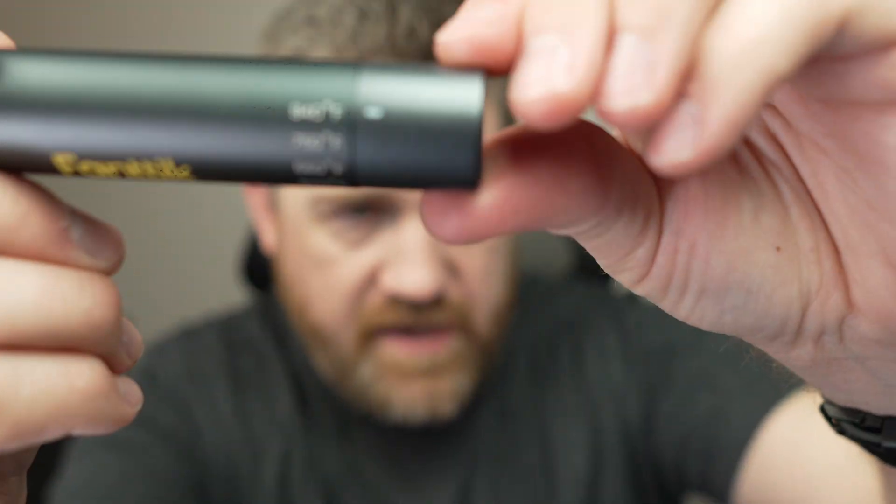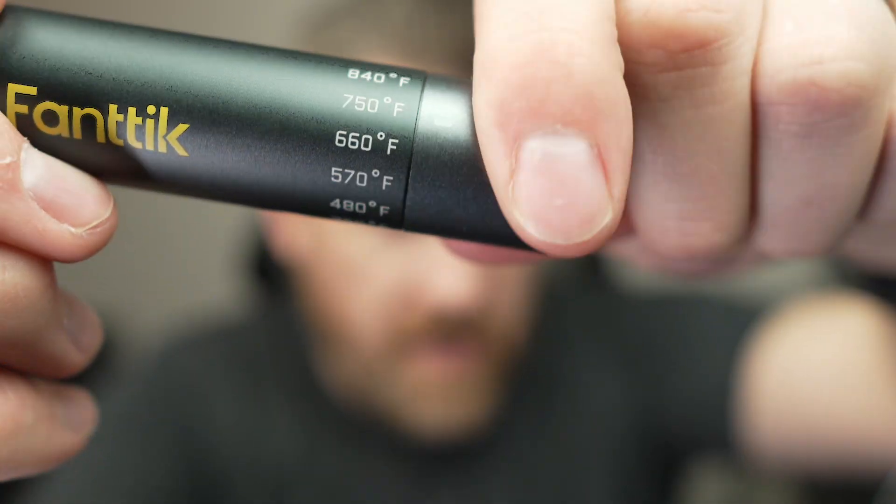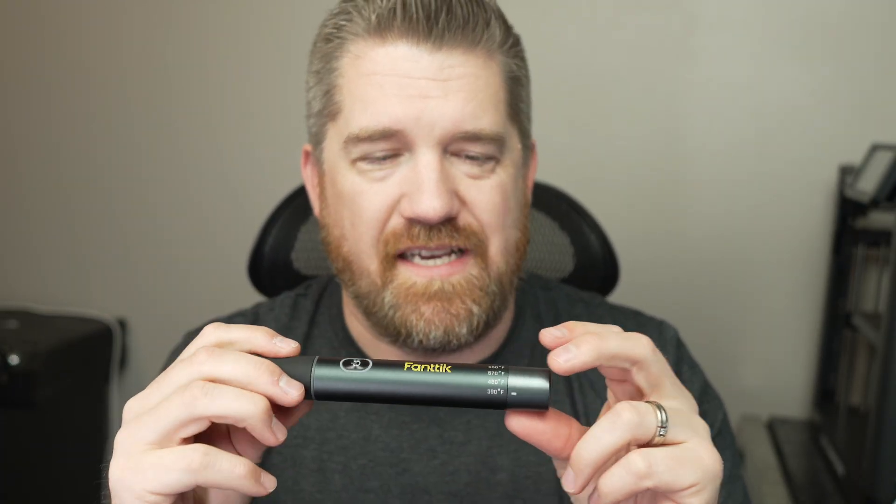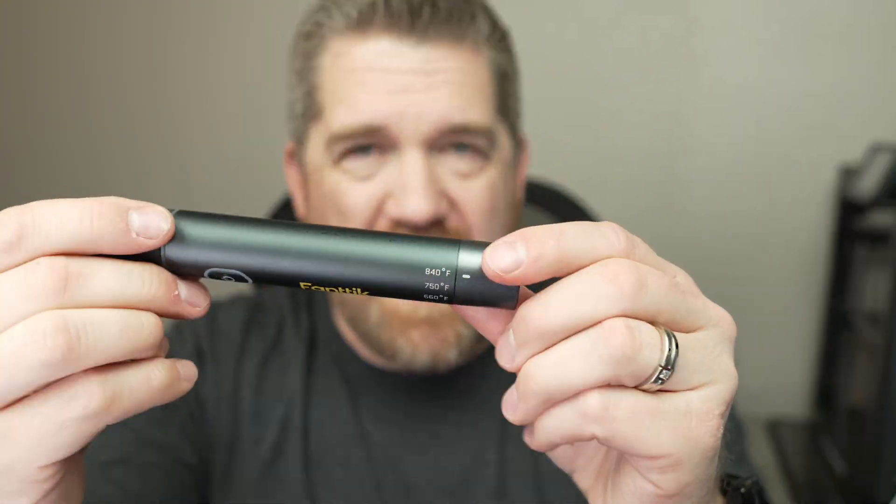It has six different temperature settings, from 840 down to 390 degrees. The lowest temperature — 390 degrees — this thing will heat up to that in about seven seconds. I timed it all the way up to 840, and it took 28 seconds to get fully hot without being plugged in on a fresh charge.